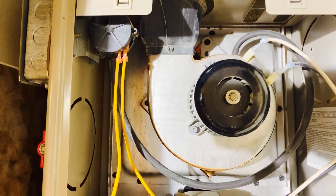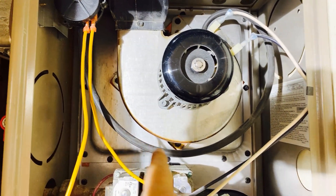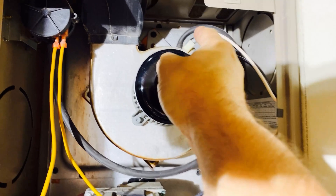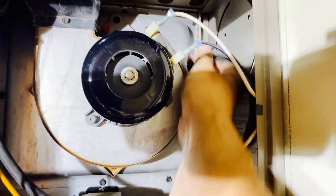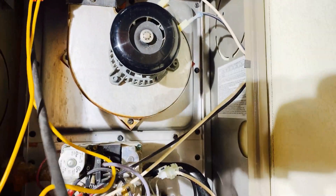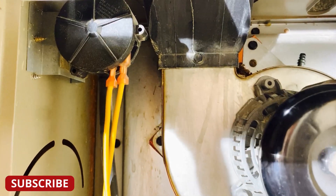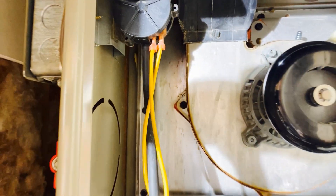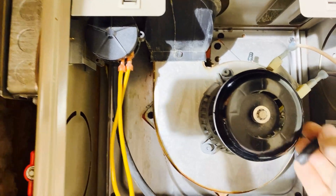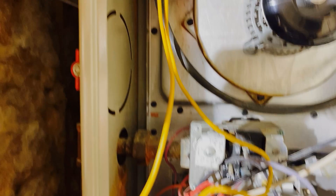The pressure vacuum switch tells the control board that the burner blower fan is working. It knows that because the fan creates a suction through the rubber tube that trips the pressure switch. I detach the rubber hose and verify that the hose is in good condition. Then I suck on the rubber hose and listen to the switch click — this indicates that suction will cause the switch to operate. This doesn't mean the switch is good, but it does mean it's tripping with pressure. I've had plugged hoses but I've never had a bad switch. I plug the hose back into the fan housing.